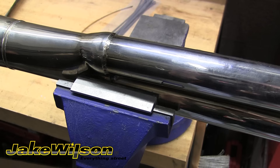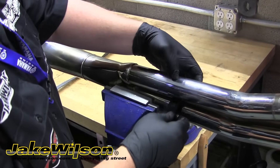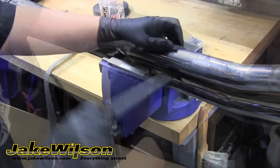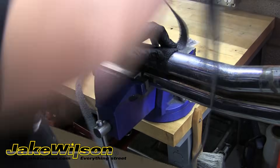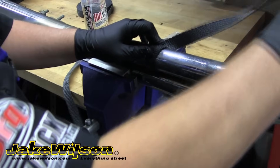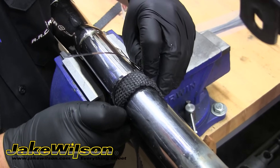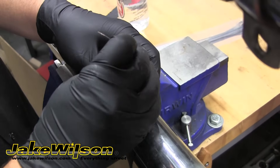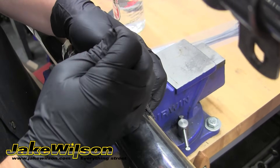You can also get a buddy to hold the exhaust while you wrap it. Now we're ready to start wrapping. Fold the end of the wrap over about an inch so it overlaps a little bit to start it out. Then you want to make one entire wrap around the pipe. When you get to that point, you need to install a clamp to hold it in place. We chose to use stainless steel cable ties, but you can also use a large hose clamp or heavy-duty stainless steel safety wire. With these cable ties, we'll just tighten them with our hands to hold them in place and then use a special tool to tighten them the rest of the way.